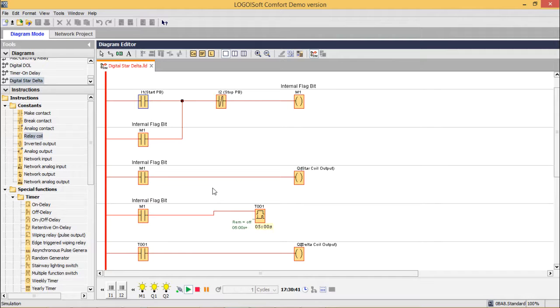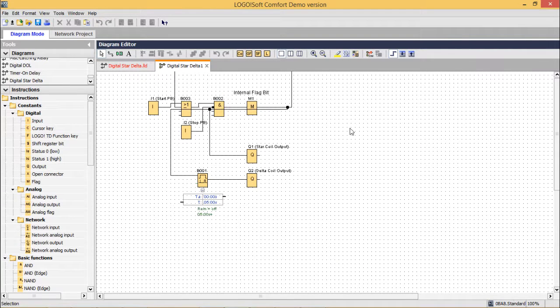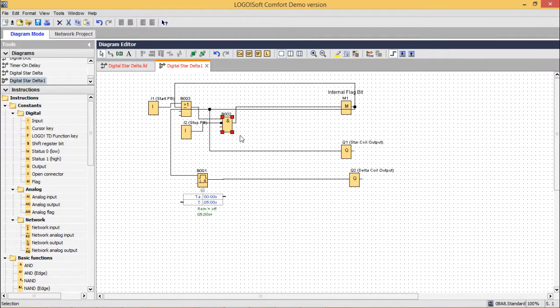We can also view the respective star delta starter FBD by clicking the convert-to-FBD icon. Let us exit the simulation and convert to FBD. This is the required FBD. This is the star coil and this is the delta coil, with the respective AND logic — because we had two switches in series (start and stop), that is why this is the AND block. This is the OR block because they were in parallel — M1 comes in parallel with the start input, so the OR block is here. This is the stop switch, this is the respective ON delay timer, and the star coil output and delta coil output are shown accordingly.